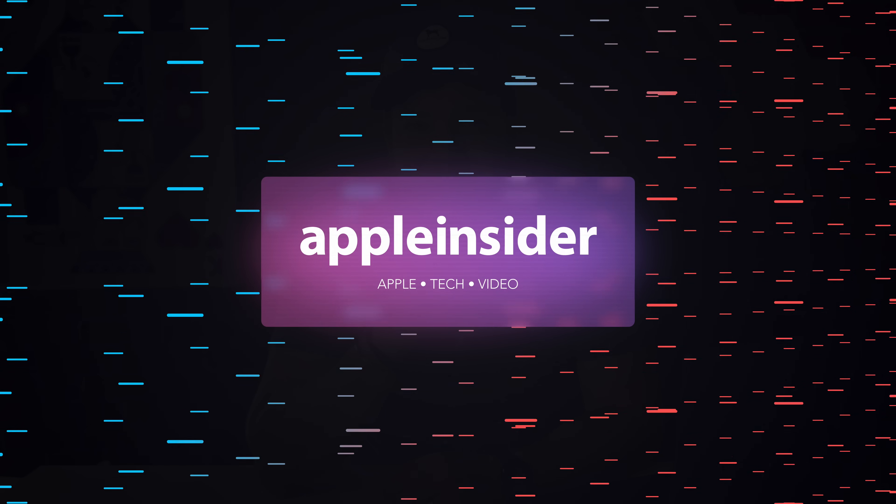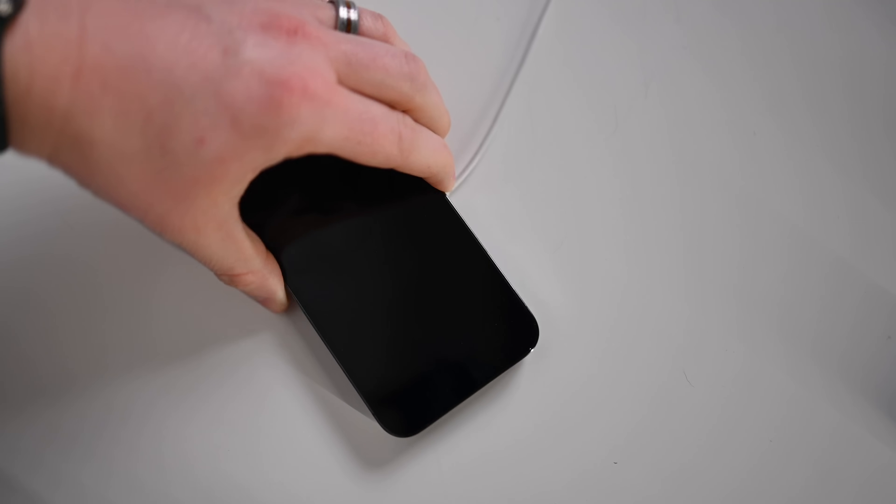I get to the bottom of all those Apple MagSafe charging rumors. How fast does this guy actually charge your iPhone? I'm going to show you exactly how long it takes to charge your phone using various cables, everything down to a USB-A 5-watt charger to a 20-watt USB-C power brick to Apple's latest MagSafe cable.